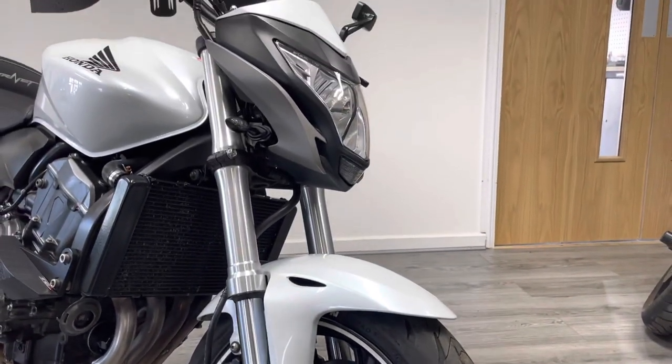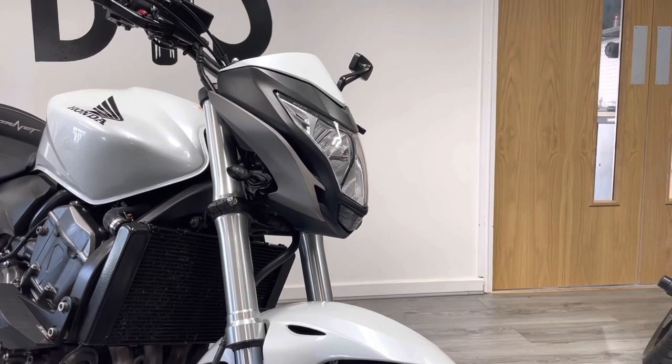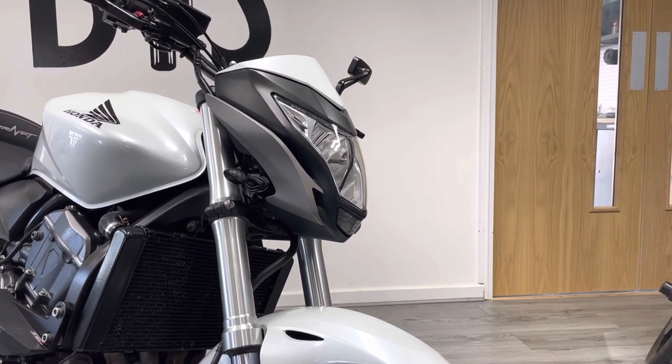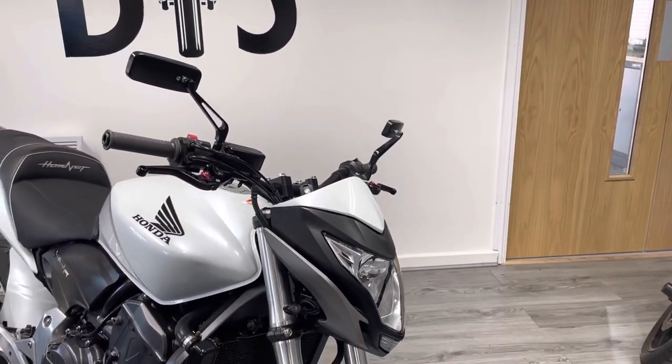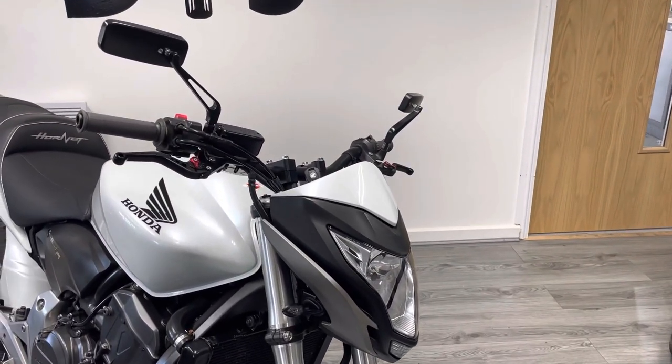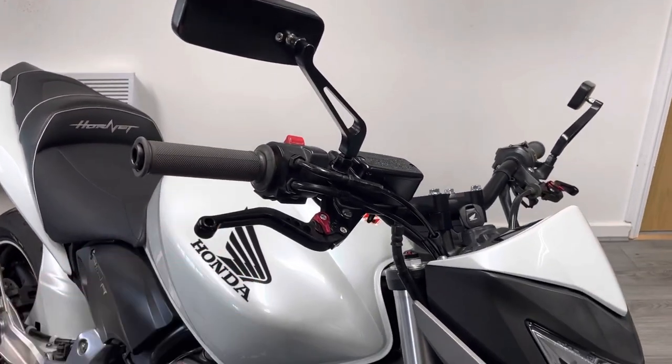On the front of the bike we have a colour-coded section — it's not a screen but a colour-coded piece which isn't standard — along with small indicators. As I pan up further you'll notice some aftermarket mirrors and also some decent quality levers as well.